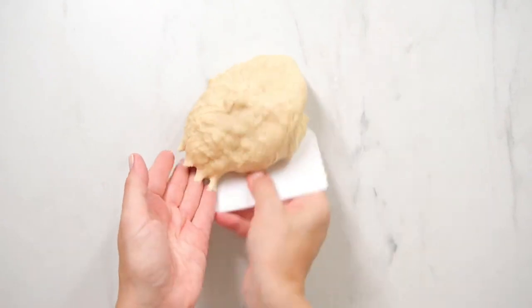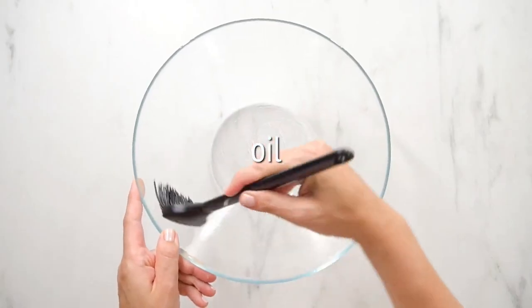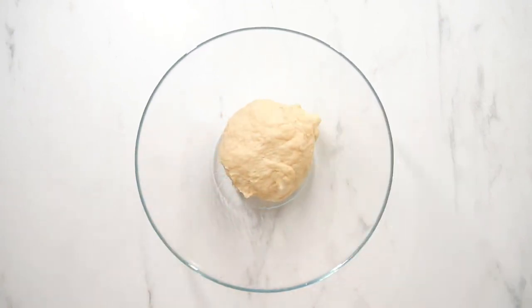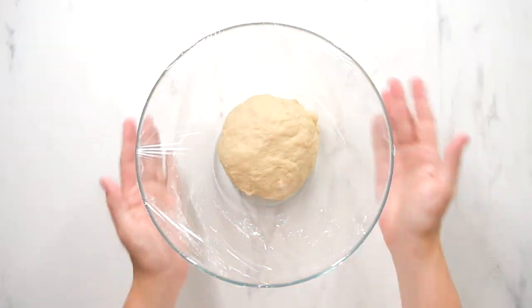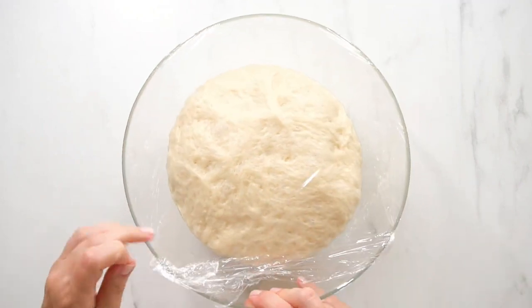After 5 minutes, shape the dough into a smooth, round ball. Then oil a bowl and transfer the dough into the oiled bowl and cover it with plastic wrap. Place the dough in a warm room and let it rise until it has nearly doubled in size, which should take about 1 to 1 and a half hours.